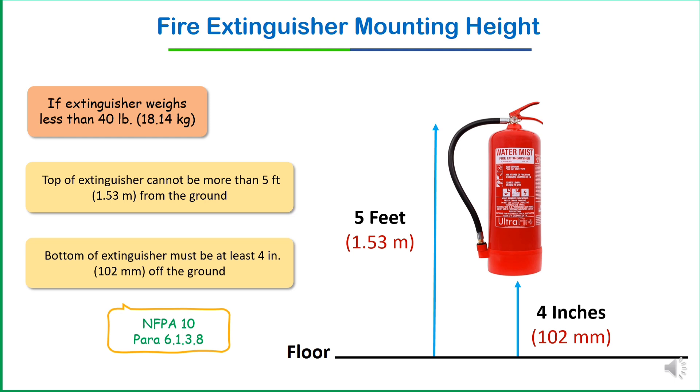These are the key things to remember during the installation of a fire extinguisher. This is all about the mounting height of fire extinguishers. Hope all of you enjoyed the session — see you in the next one.